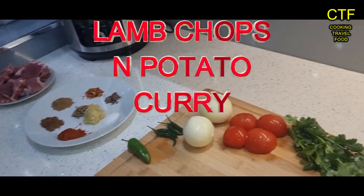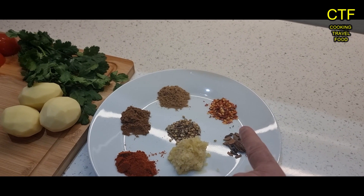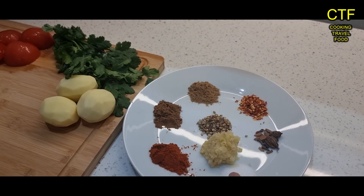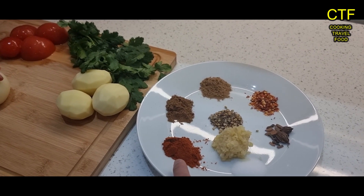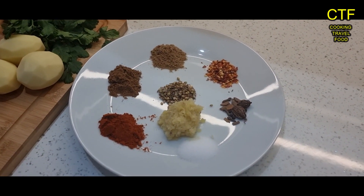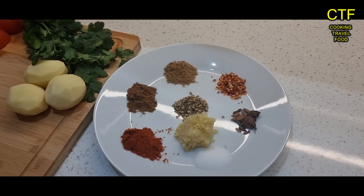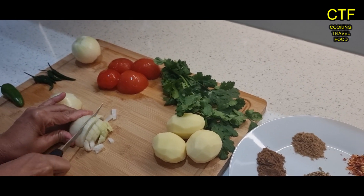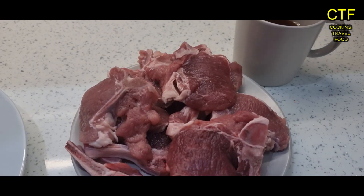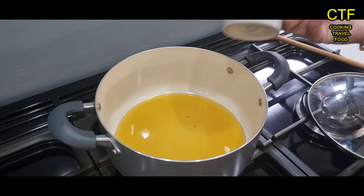We also have black cardamom pods, chilli flakes, dry coriander, garam masala, whole coriander, two tablespoons of garlic and ginger paste, a tablespoon of basar, and of course salt. All the spices are a teaspoon apart from the basar which is a tablespoon and the garlic and ginger which is two tablespoons. We're going to start by chopping the onions, and we'll also be using half a cup of oil and lamb chops.